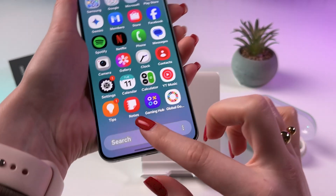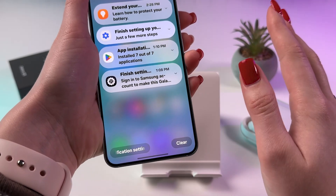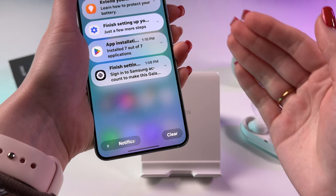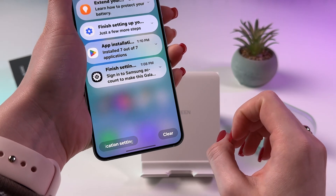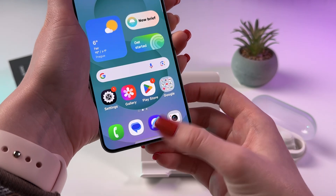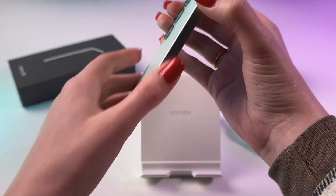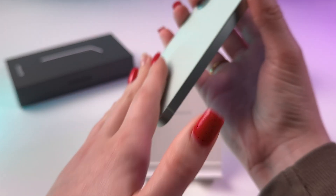The smartphones come with an IP68 rating, which means they can withstand submersion in up to 1.5 meters — approximately 4.9 feet — of fresh water for up to 30 minutes. However, it's important to remember that they are not completely waterproof, and prolonged exposure or deeper submersion can lead to damage.